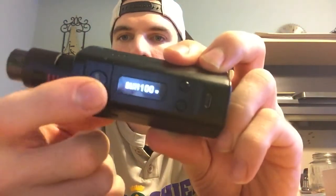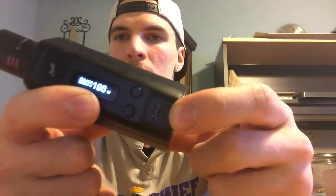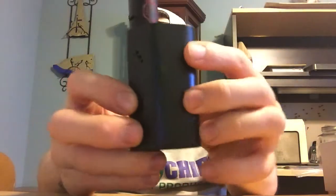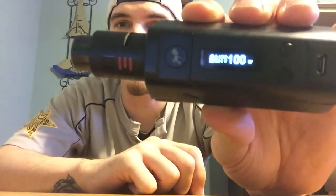So with this device, you have your fire button, your up and down wattage buttons, a micro USB port for charging, and the connection pin is a floating spring-loaded pin so it should fit any RDA you want to put on there. The device is 50mm by 40mm — it's a very bulky device. This is a 200 watt device; it goes from 1 to 200 watts in 0.1 increments so you can fine-tune it as much as you like. It has temperature control supporting titanium wire, nickel wire, stainless steel 316 wire, and kanthal wire — plenty of options.